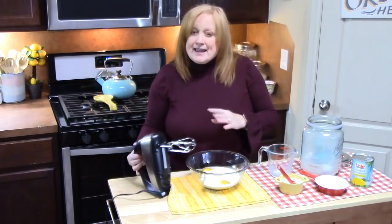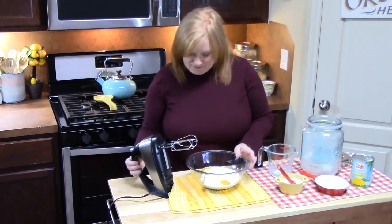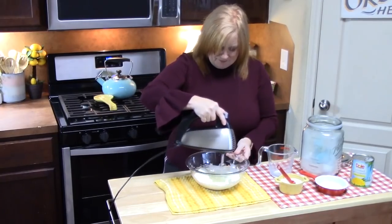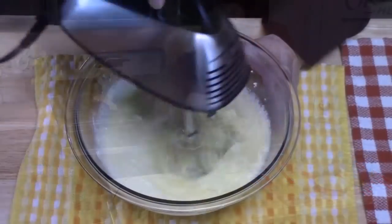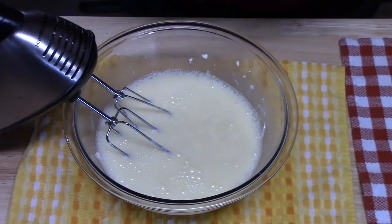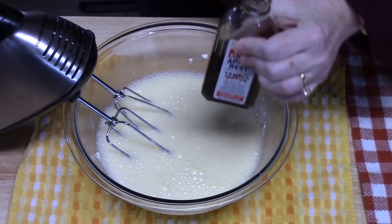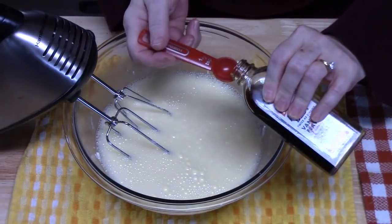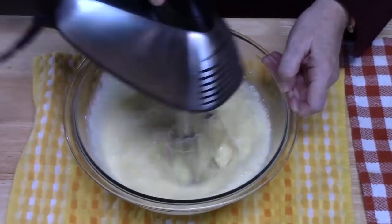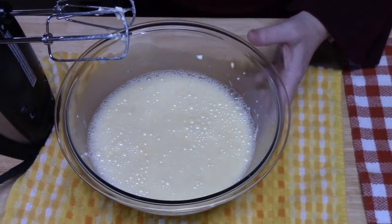We're just going to take a hand mixer and blend this all together until it's nice and smooth. Then we're going to add half a teaspoon of vanilla and just mix that together. Now we're going to set this aside.